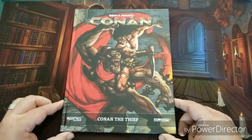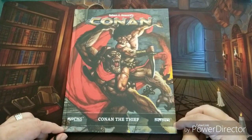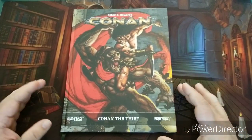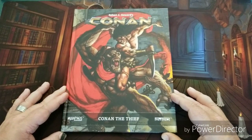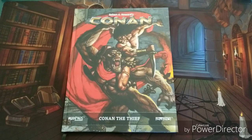Today we are going to be talking about Conan the Role-Playing Game: Conan the Thief expansion by Modiphius Entertainment for the 2d20 system. If you watched my previous video on the Conan RPG — or Robert E. Howard's Conan: Adventures in an Age Undreamed Of as it's officially known — I told you that every time I got an expansion I would do a quick review. This one just arrived. I also told you about my high appreciation for Robert Howard's works and how much I think this game feels true to his vision.